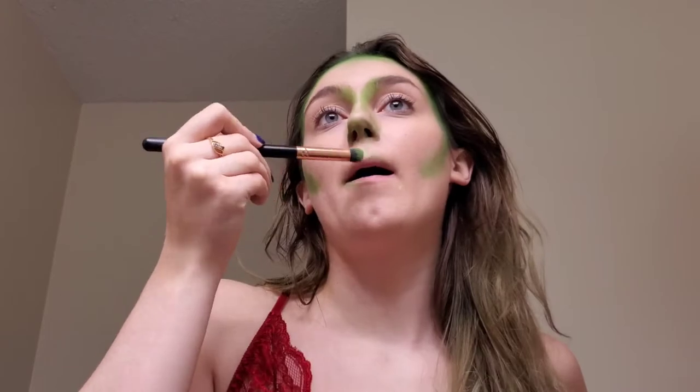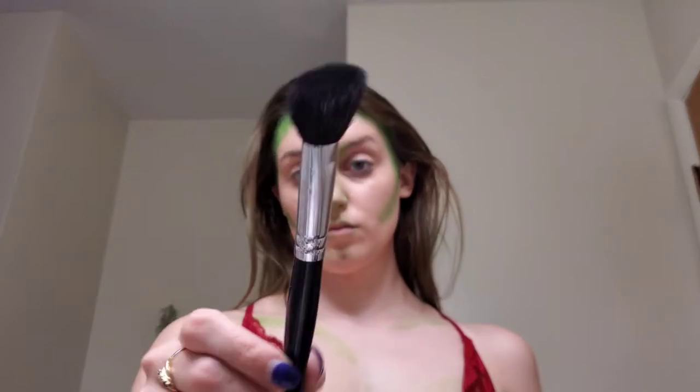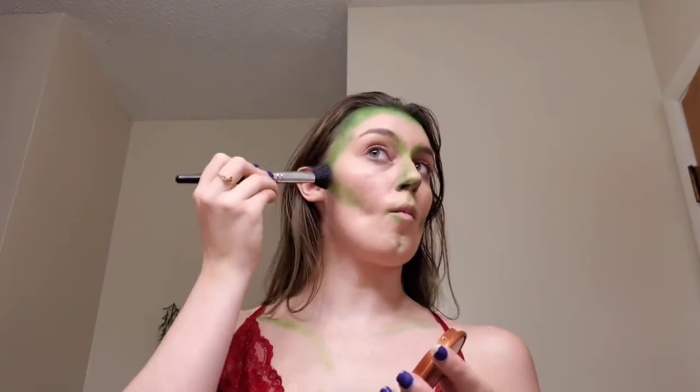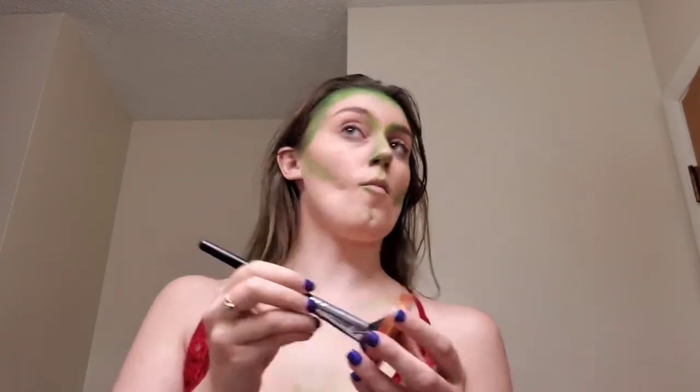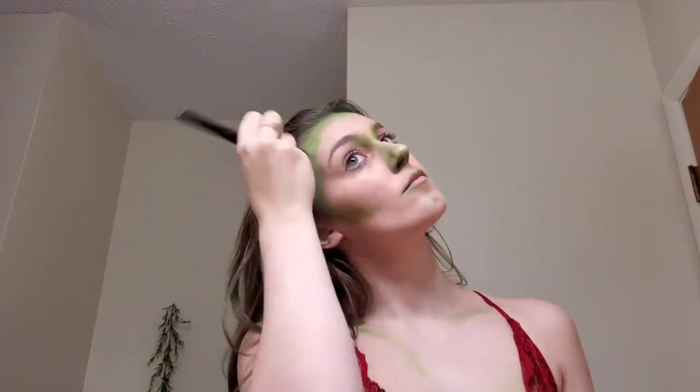I'm also adding a little bit of that green to my lips because Poison Ivy is known for that poisonous, venomous kiss, and bringing it down to my body as well. I always start with the collarbones when bringing makeup to the body. Then I'm going in with this Rimmel London Natural Bronzer to add color, darken up that lime green in our bronzer areas, and add depth with the colors that Poison Ivy possesses.